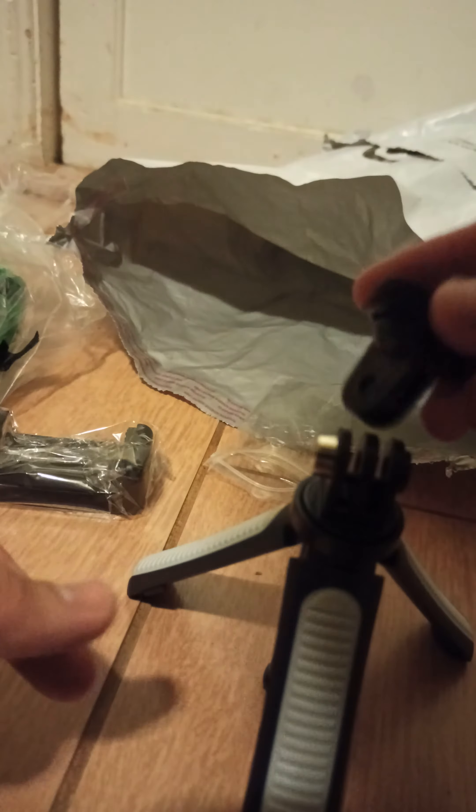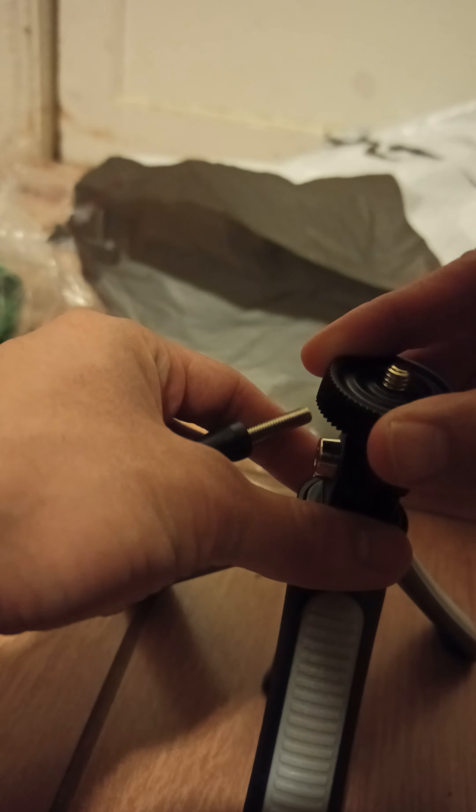So, is this a sturdy tripod? How do I open this, mate? Oh, there we go, mate. Oh wow, a mini tripod, mate. Mini tripod, mate. Crocky mate. Oh, this is pretty cool, mate. You can use this, mate.